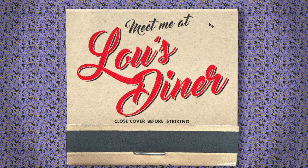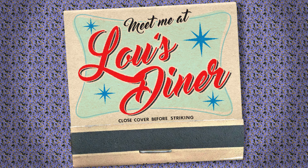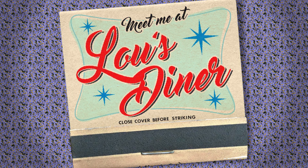In Part 2, we'll finish our vintage matchbook cover with retro graphic elements. This is Marty from Blue Lightning TV.